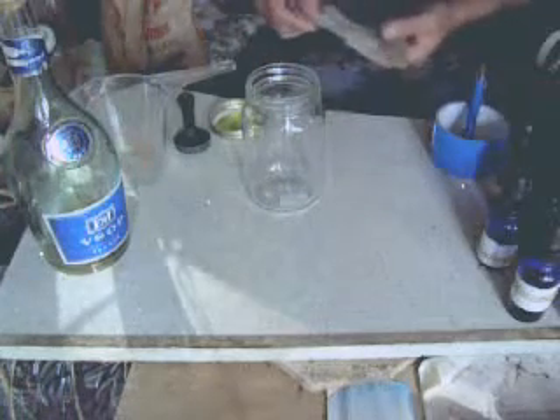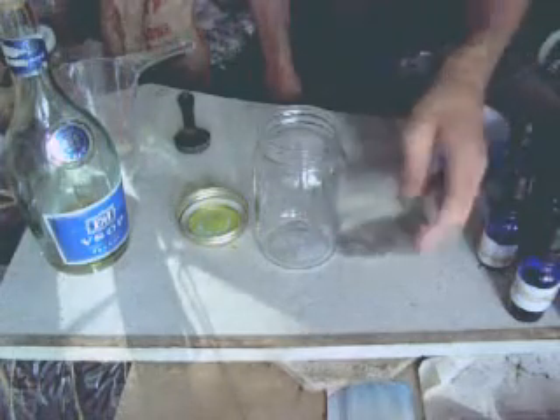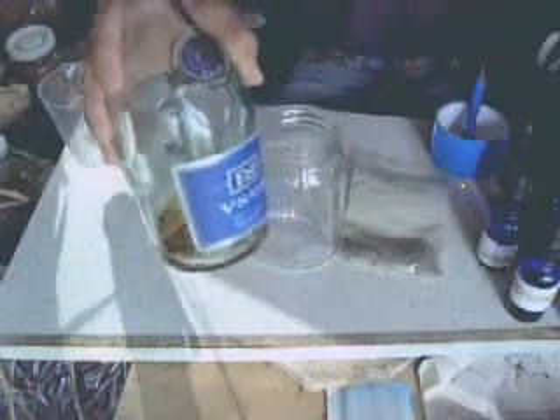So before we begin, let's find out what we're going to need. We're going to need a jar to make the tincture. You need a measuring cup to measure the alcohol. You need the actual herb — you can use the powder or the standard herb itself, but I like to use the powder. You need alcohol; in this case I've used 80 proof brandy. Make sure you use the strongest proof alcohol possible. You could use vodka — make sure it's about 100 proof for best results.